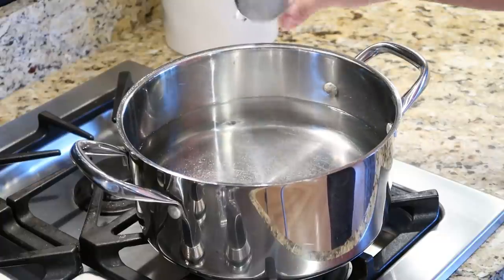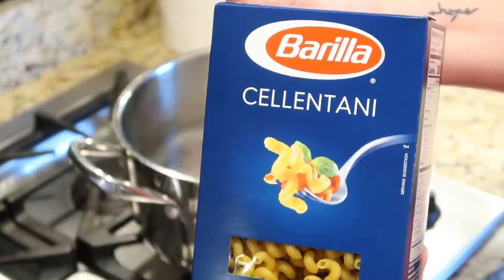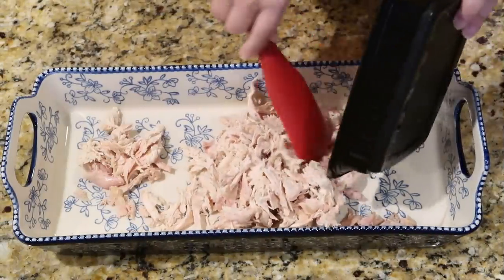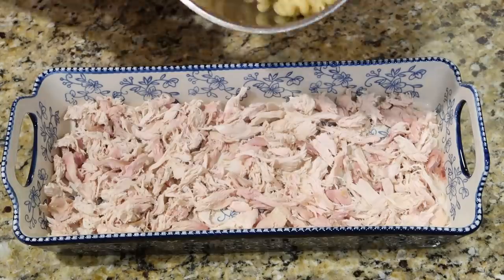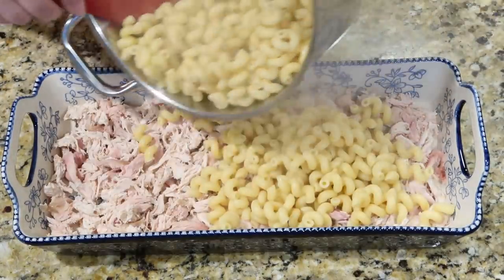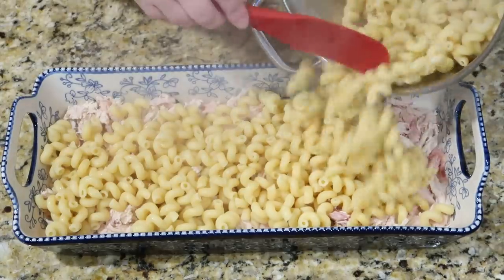For this chicken parm casserole, you're just going to start by boiling some nice salty water. Whatever pasta you choose, a 16-ounce box — just dump that in and let it cook until al dente. Then, to a baking dish, I've already shredded up a rotisserie chicken, about three cups worth, whether you're using leftover chicken or anything like that.